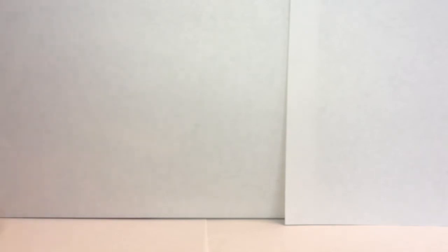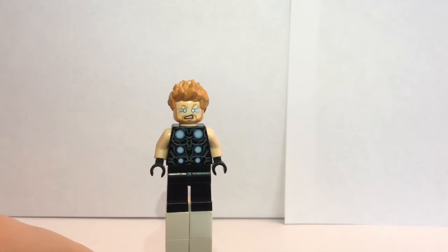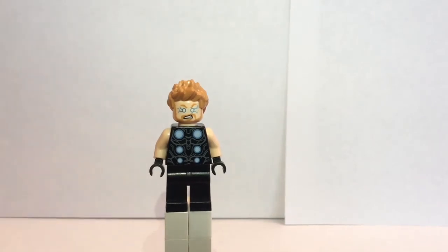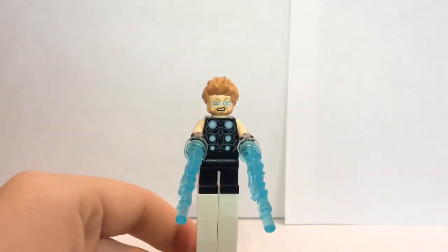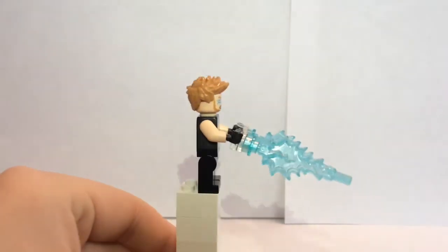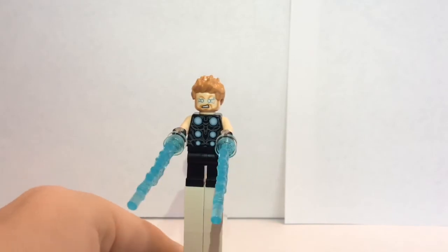He has sleeveless arms. And he has a dual-sided face — his dual-sided face is when he is in his Thunder God form, or like I like to call it, Avatar State — it's a reference from Avatar: The Last Airbender. This set also includes some translucent electric blue pieces, like these two, that you can attach onto his hands. And here he is — it does look really awesome, a cool effect on the figure.